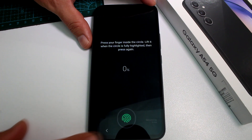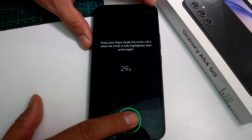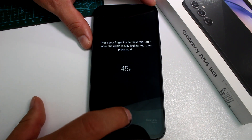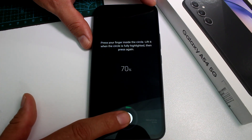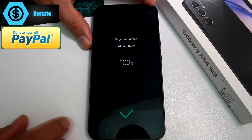Go to Register. At the bottom of the screen, tap and hold your finger until you reach a hundred percent. You must put different portions of your finger on the sensor. I recommend using at least two fingers — left and right.